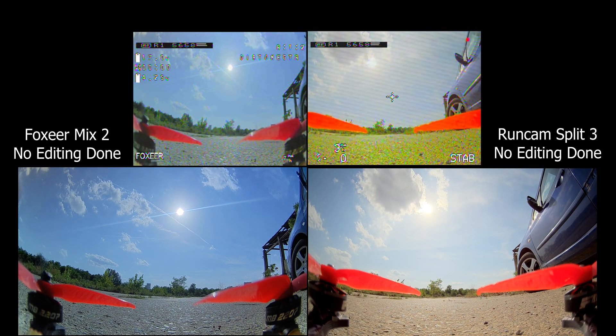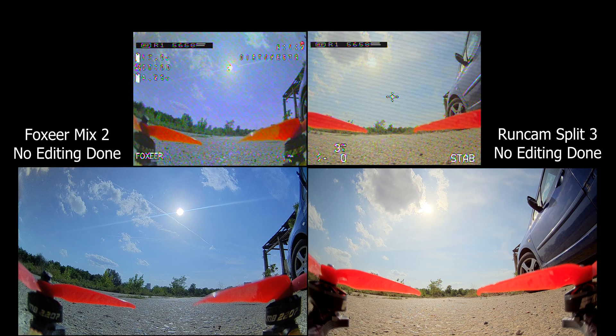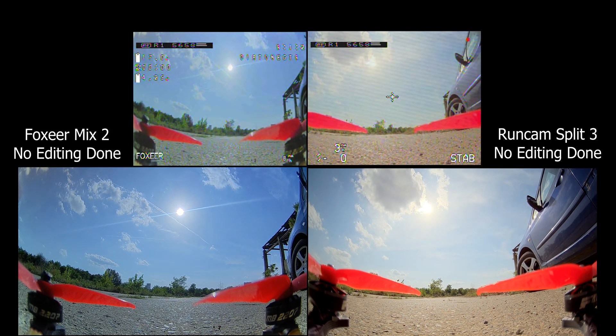Hey, what is up guys? In today's video we're going to be taking a look at the Foxy Air Mix 2 against the Runcam Split 3. On the left is the Foxy Air Mix 2 and as you can tell it's over-sharpened. I didn't notice that at the beginning when I had it on the bench. This is it right now without any editing done to both of them — just the raw video files after compression and YouTube compression.